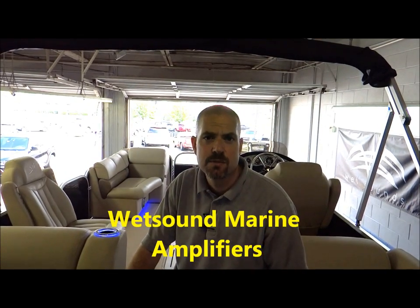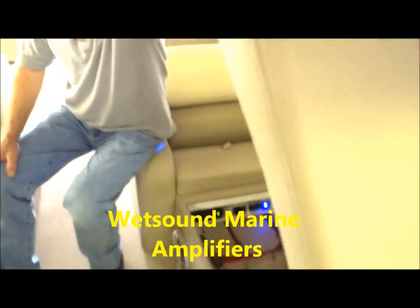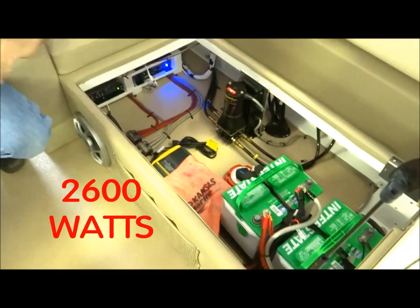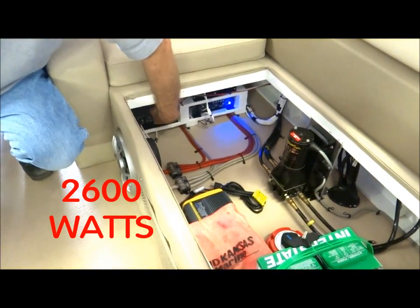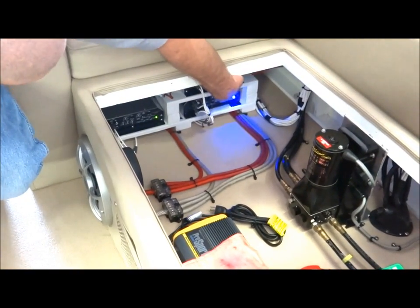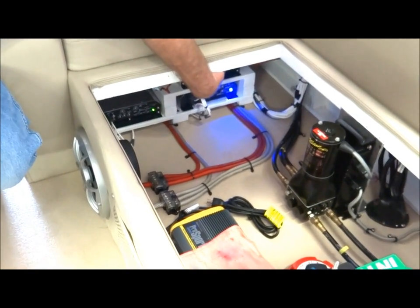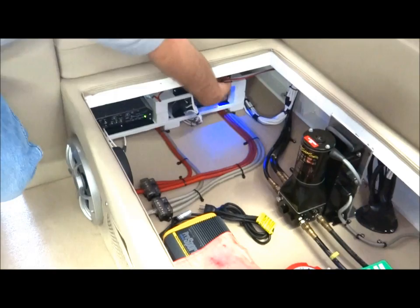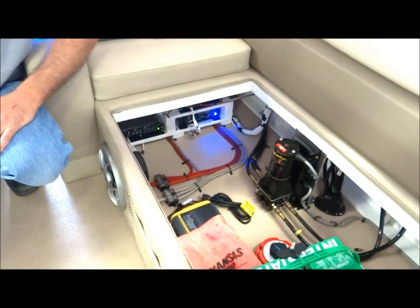We've installed three different Wet Sounds marine grade amplifiers in the system to drive the entire system, and we put them down here underneath the seat. We've got 2600 watts of power — a Syn 4 which drives the Rev410s and part of the tower speakers, another Syn 4 that drives all four of the 8-inch in-boat speakers, and a Syn 6 which drives the subwoofers and the other set of tower speakers.